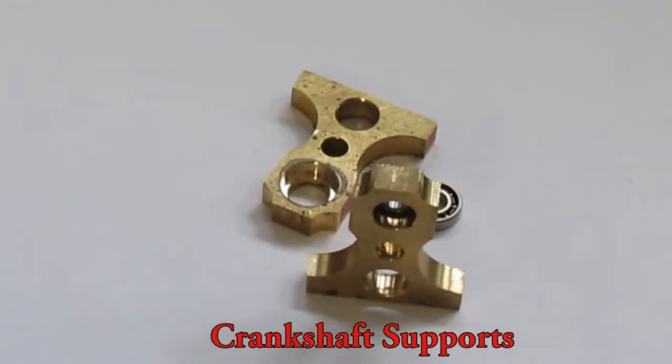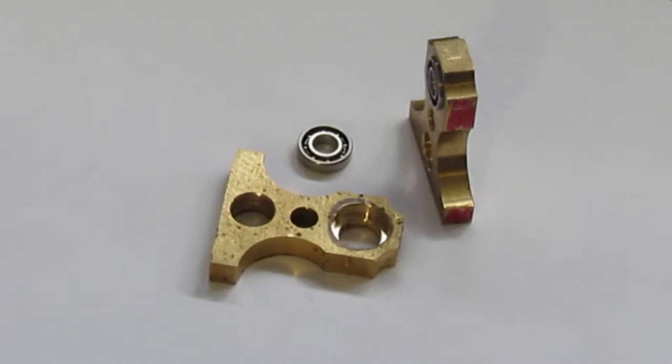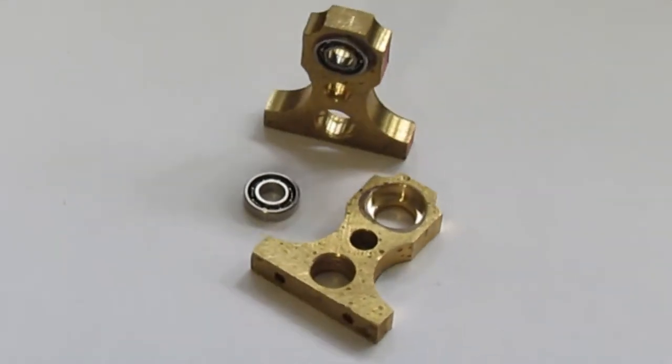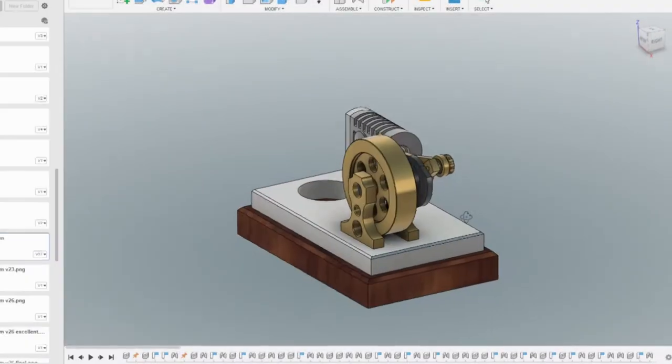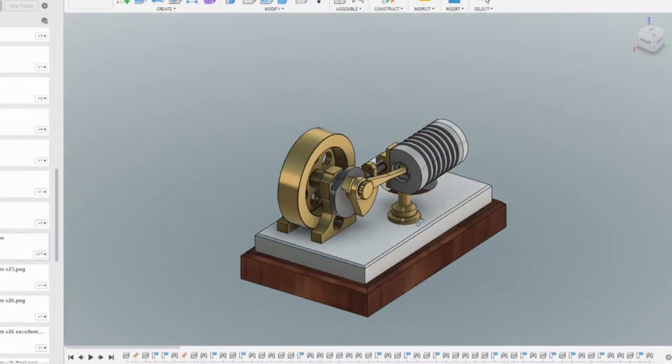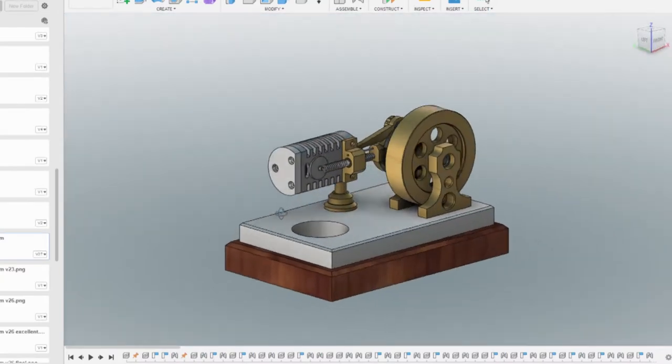Welcome to the Amateur Machine Shop. In this video I machined the crankshaft support parts. These parts are made from brass and locate the two ball bearings which, as the name suggests, locate the crankshaft. Last year I created the model of the mini flame eater parts in Fusion 360. Here you can see the two supports in place.